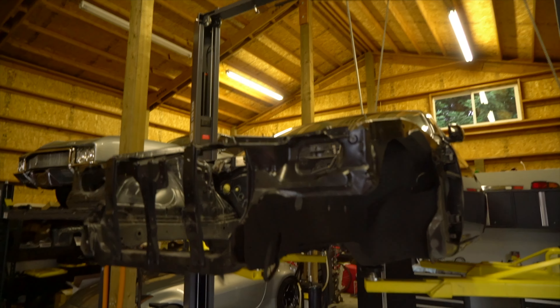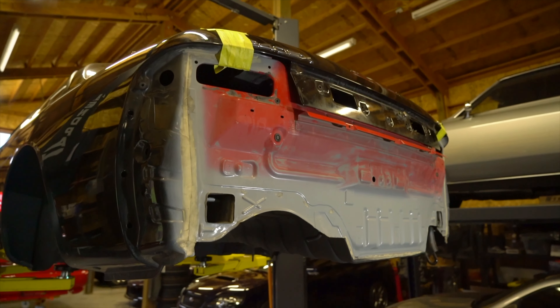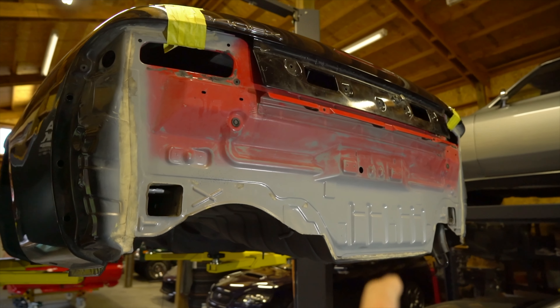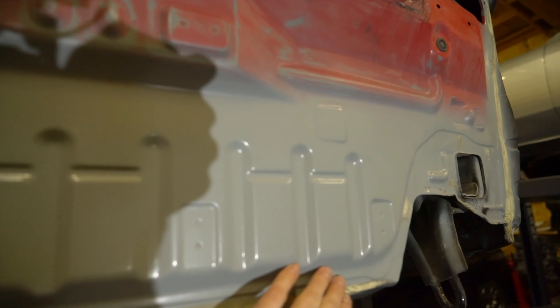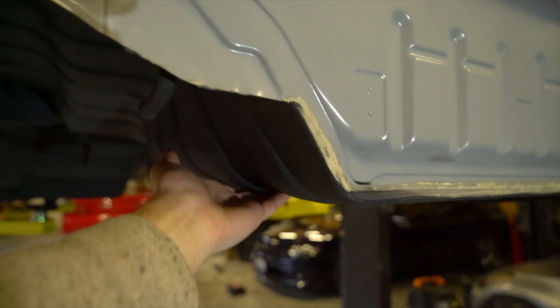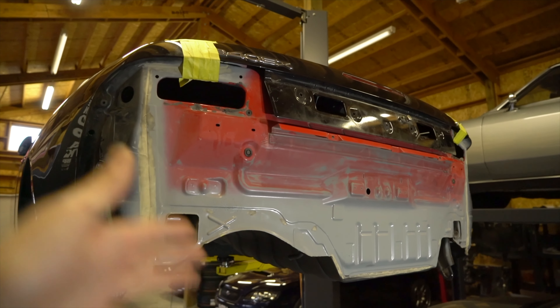This was all in addition to fixing the trunk as well. In case you don't remember, the trunk seemed like it had been jacked up by the spare tire well at some point in its life — I don't know why you'd ever do that — but it ended up splitting the car down at the seam here. So we took a donor car and used this panel and this panel down here; this has since been undercoated. We took those from a donor car and got this replaced.